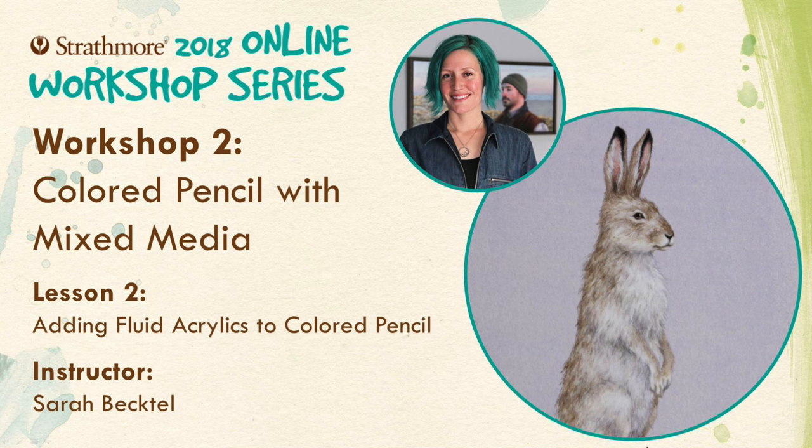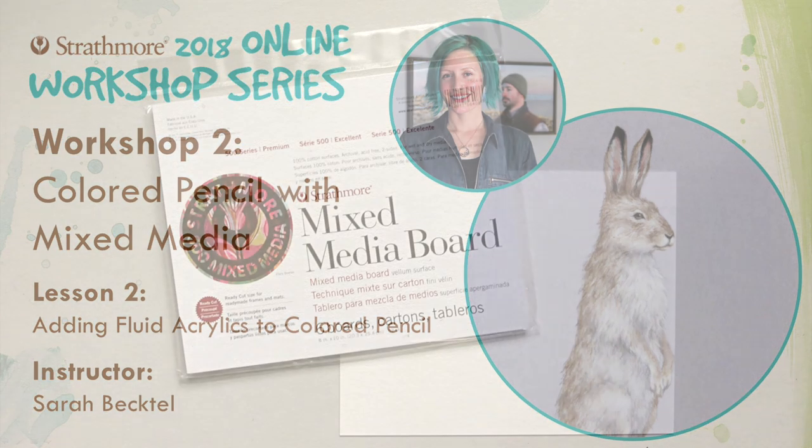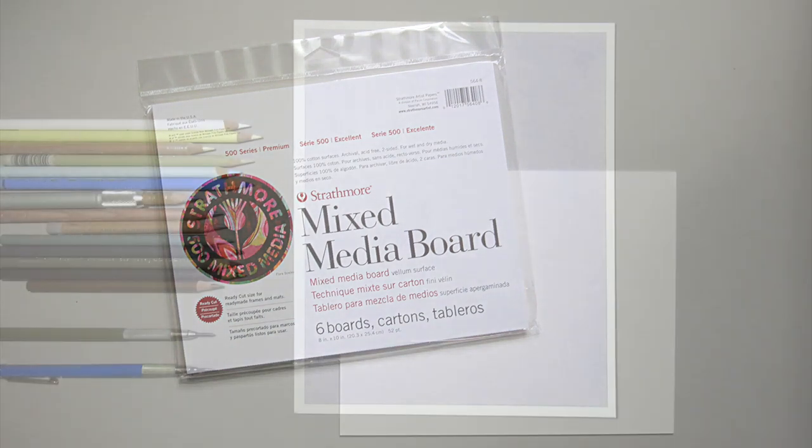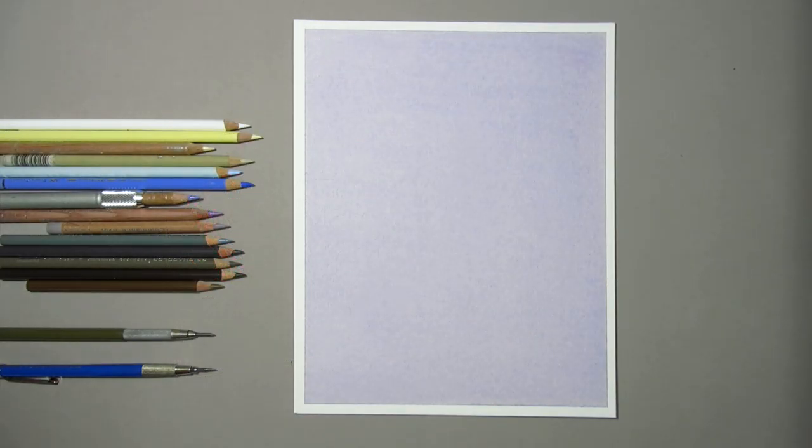Hi, this is Sarah Bechtel and welcome back to Strathmore's Colored Pencil with Mixed Media Workshop. In this lesson, we'll be focusing on enhancing colored pencil with fluid acrylics. I'll be working on Strathmore's 500 Series Mixed Media Board that was toned with fluid acrylic. I demonstrated how to tone these surfaces in Lesson 1, so please check out last week's video if you need a refresher on this process.